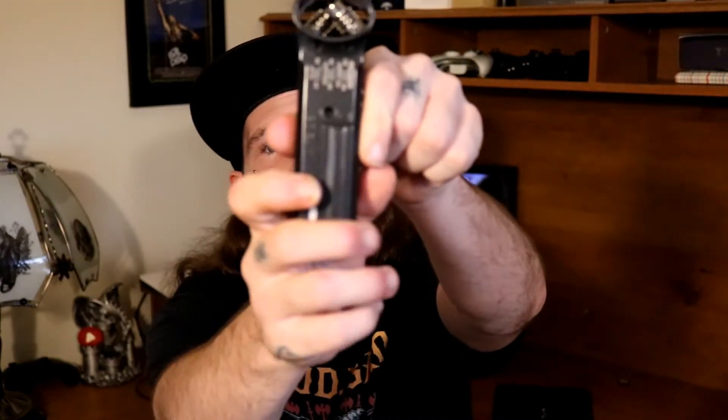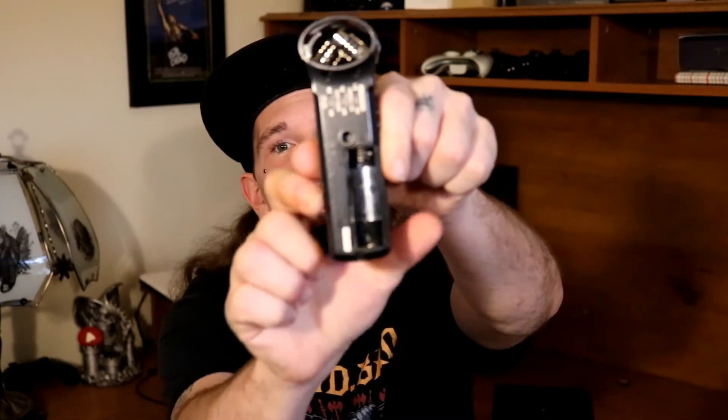It comes with a double A battery. The Zoom H1 takes one single double A battery. And right here is where we put the battery — should probably take the battery out of the plastic first. And there we go.